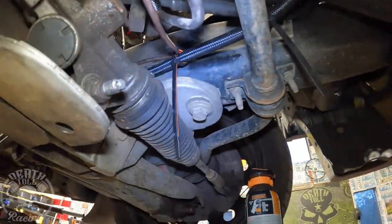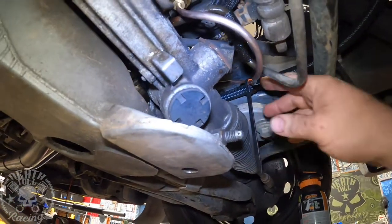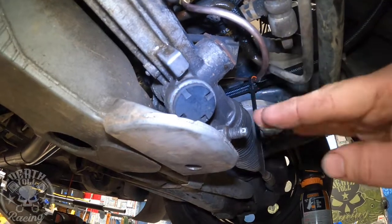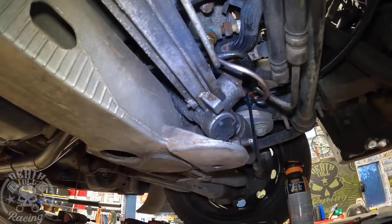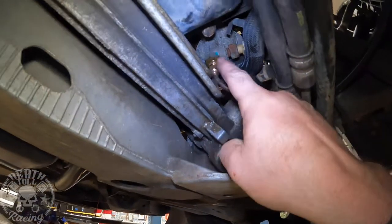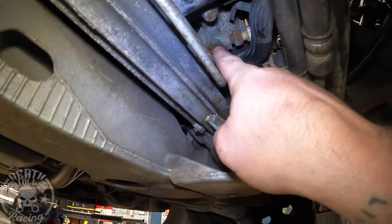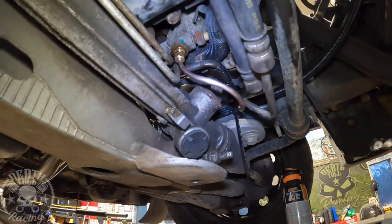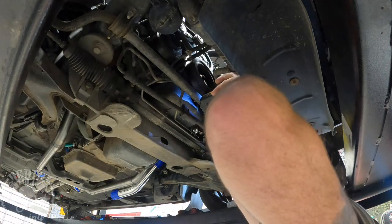I intentionally did not tie that to the frame right there so the engine can move around and this line doesn't have a hard point where it's flexing — the flex is being distributed. That should work for a long time. Eventually we'll probably put a braided line going from the bottom of the oil filter housing to the frame rail, and upgrade that when we upgrade the turbos later on.